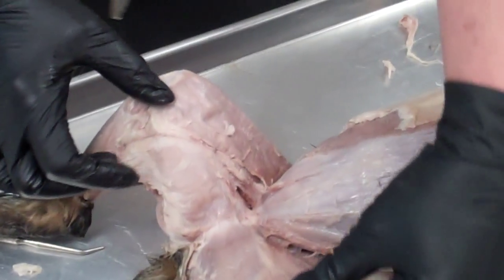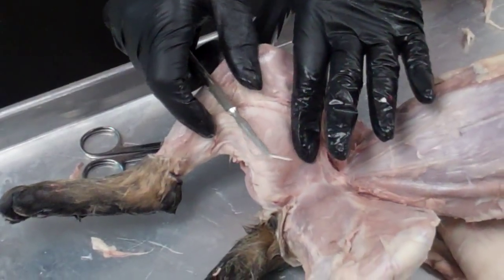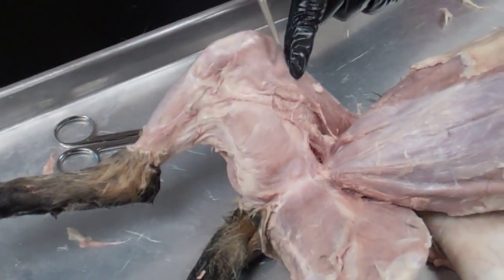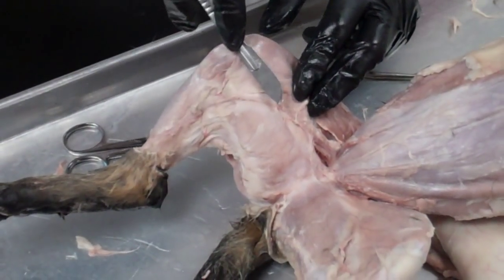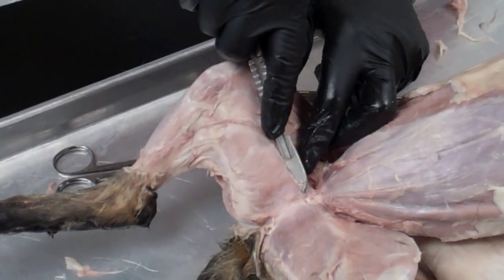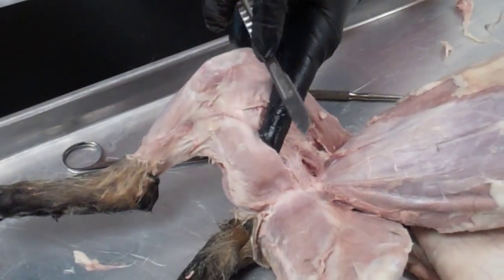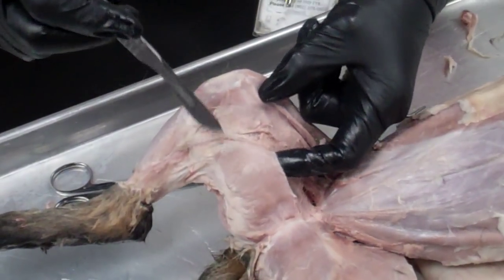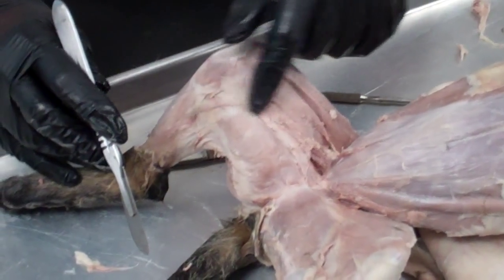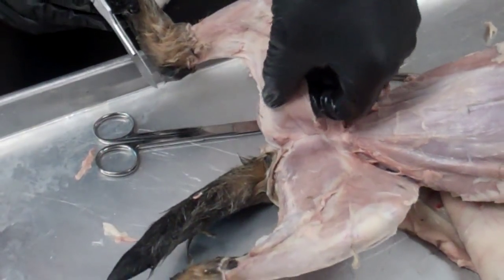Now we're going to find a muscle on the other side of the leg called the gracilis. It's similar in thickness to the sartorius. Push the material aside until you can see a natural separation — right along there is the natural separation for the gracilis. Then cut very shallow right at the natural separation line. This one is actually a little bit thicker than the sartorius. Keep the middle blood vessel intact if you can — hopefully in your cat this will be injected a little bit better.